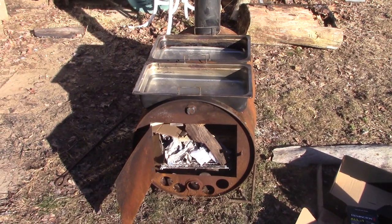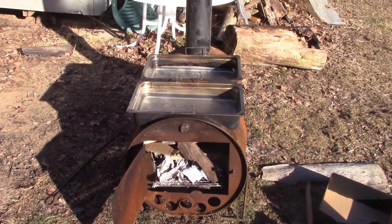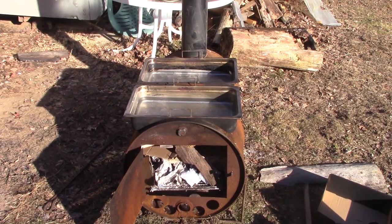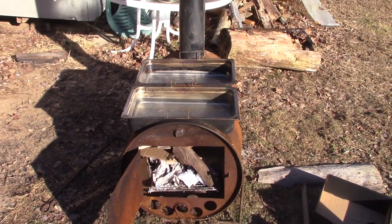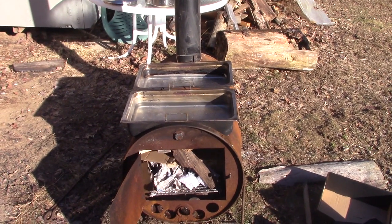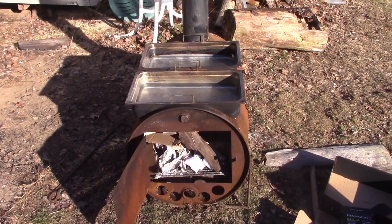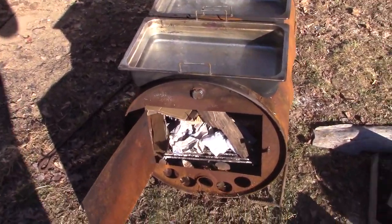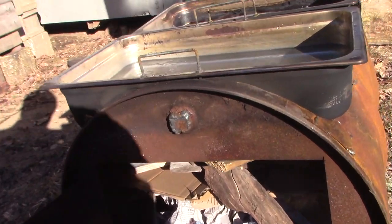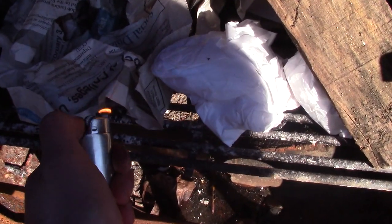Good morning everybody. It's mid-February and time for the first sap boil. I'm tapping 15 trees this year, which is quite an upgrade from last year — I only did five. Probably got about 20-25 gallons of sap. Here's my new evaporator that you may have seen; I did a video of it not too long ago. Let's fire it up.